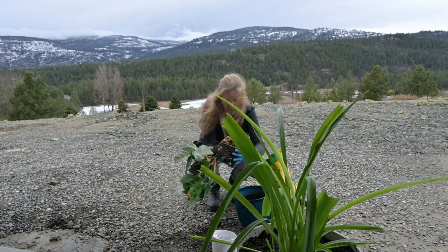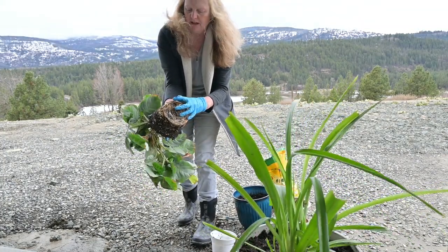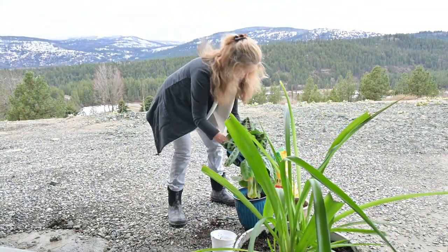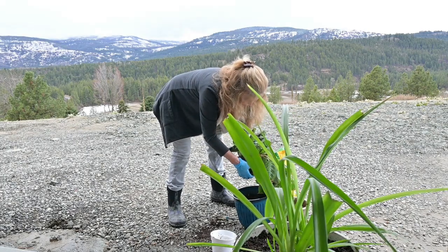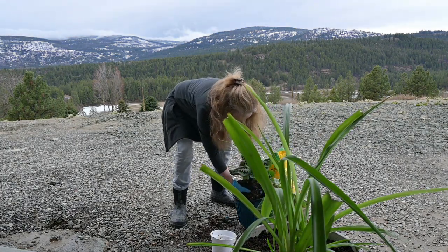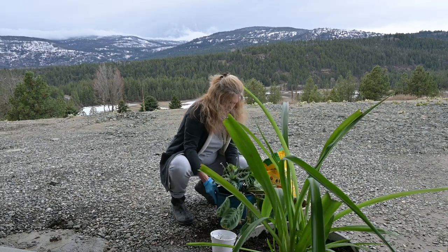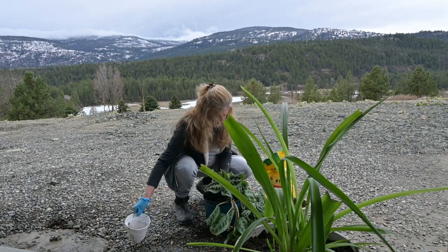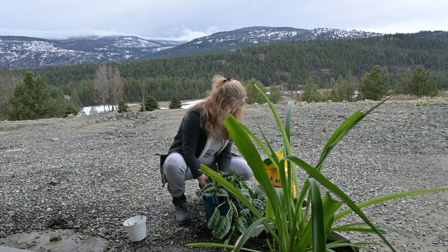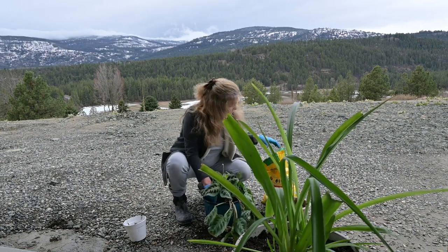Look how root bound that was! It's got these little thick polyp-looking things, so I'm just going to break that up a little bit. It's falling apart, looks like it's all going to one side.